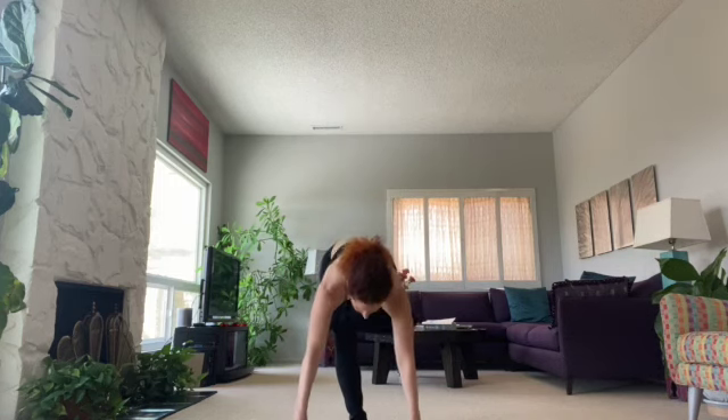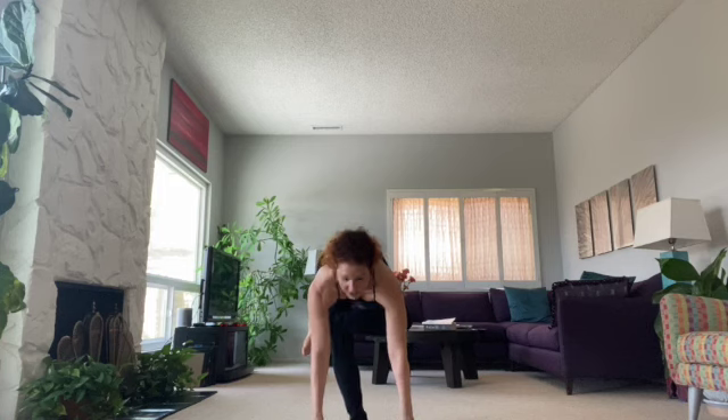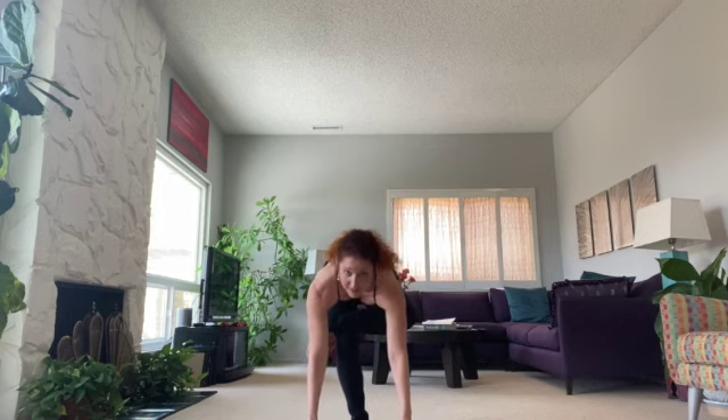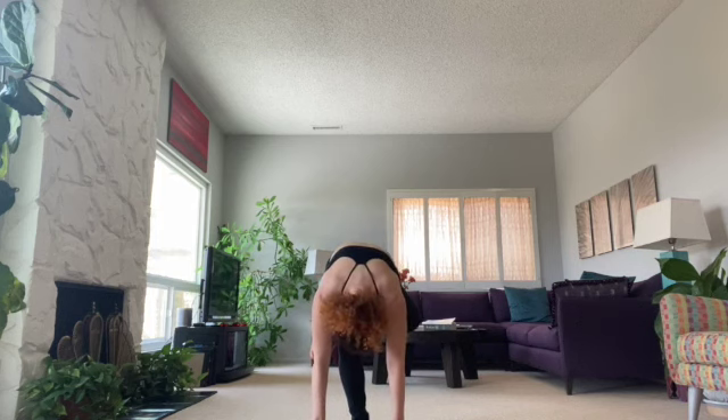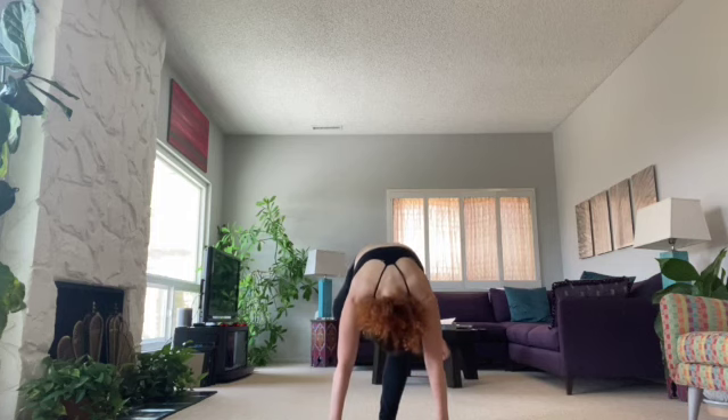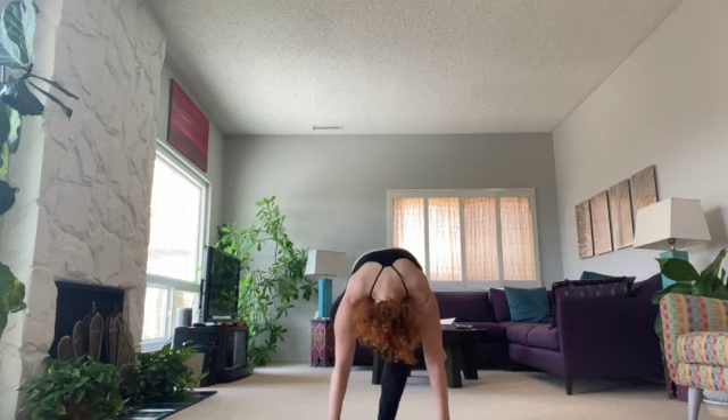Next we're going to do a standing pretzel stretch before we come onto the floor. Take a leg, cross it across, lowering down — if you have a piece of furniture you need to hold on to, go ahead, or use a yoga block. Bend the standing knee and just get a stretch. Take the leg back, come to standing, cross the other leg, come forward, hold on to a piece of furniture or block, stretch over, then bend the standing knee as much as you can and stretch, relaxing the neck, breathing into your back body.